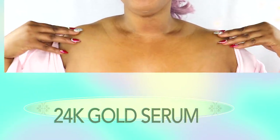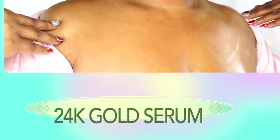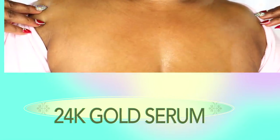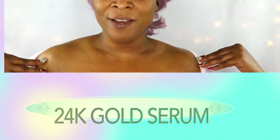Just apply your glow serum on your skin and look at that wonderful glow! Let me come close so you can see — just look at that glow, guys. Amazing. You can use this glow serum anywhere you want on your skin for best results. You can also use it on your chin and on your face.